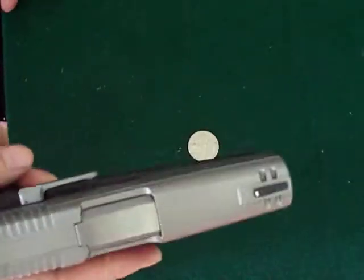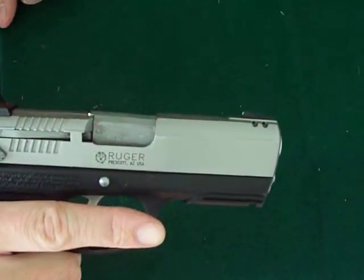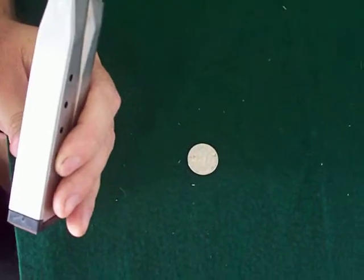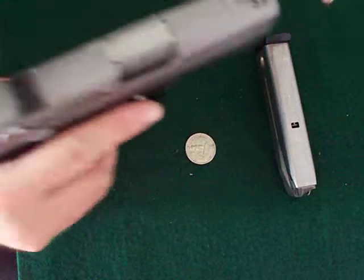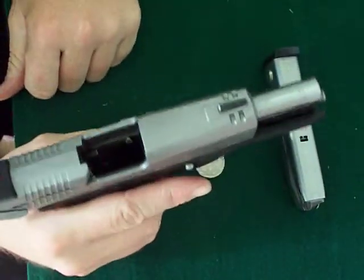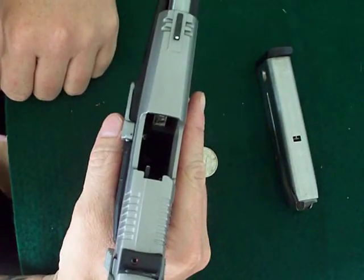It feels good in the hand. I bought it a couple months ago from Cheaper Than Dirt. It's 9 millimeter, has a magazine with 15 in the magazine, one in the pipe, so when you're carrying you have upwards of 16 shots at your disposal.